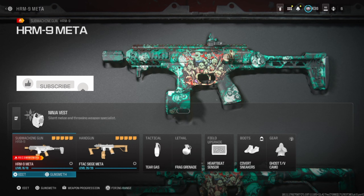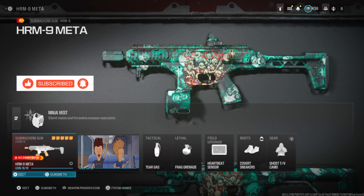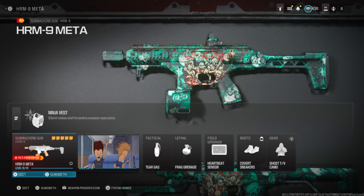Today's recommended gun is the HMR9. The secondary isn't a recommended gun, but it's a good gun to rock. If you're looking for a good class setup, you came to the right place. Stay tuned till the end of the video where I show you how good these guns are.